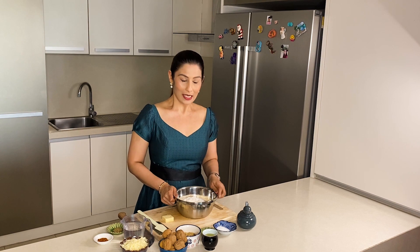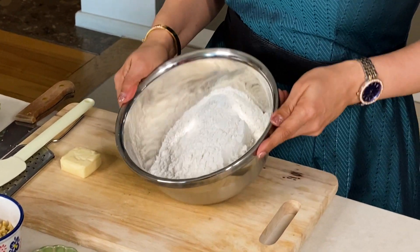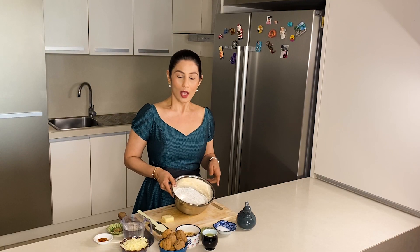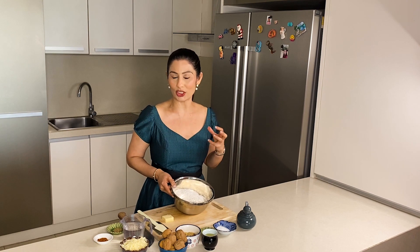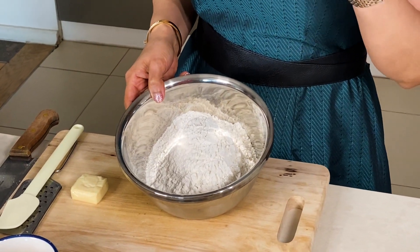Now we have to make the bread roll. I have taken 300 grams of flour in a bowl. You can make it with all plain flour, but plain flour bread is a little hard and the texture is a little dense. I always suggest using half plain flour and half wheat flour.